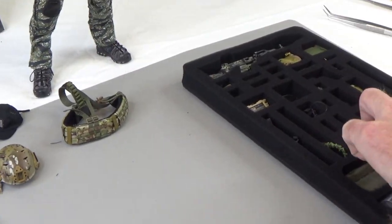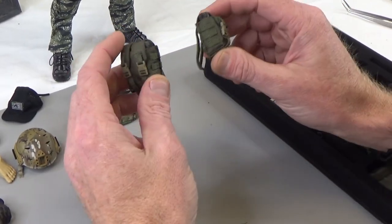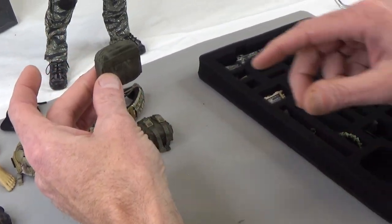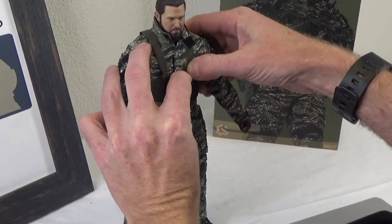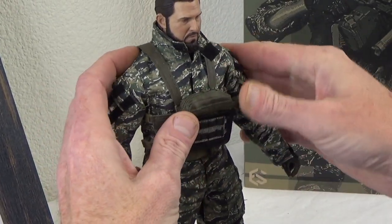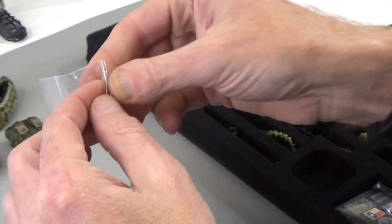Then we have some SAW ammo pouches - very, very cool. These are in more of an OD green, and those hold SAW cans, ammo cans. You do get this pouch right here, and this guy actually fits inside this thing. You open it up like that, throw this down - in case you were wondering, that's how that goes.